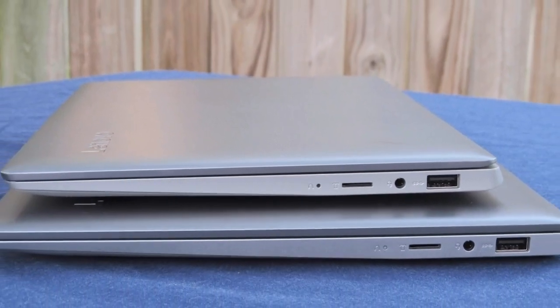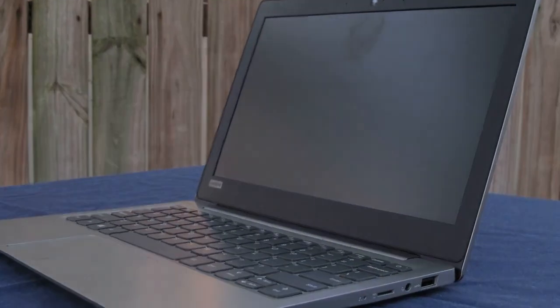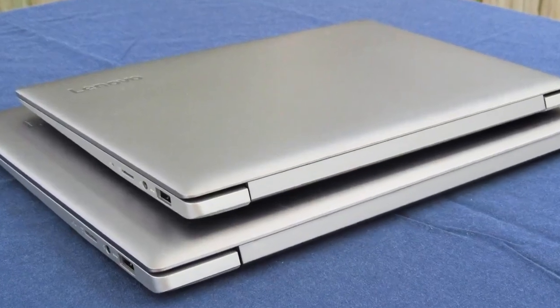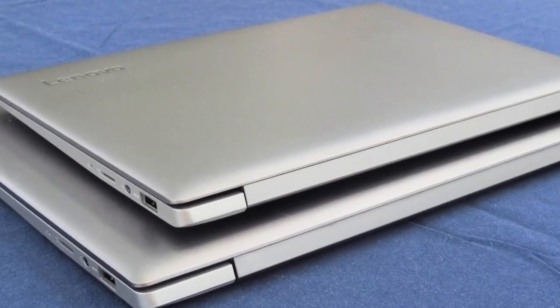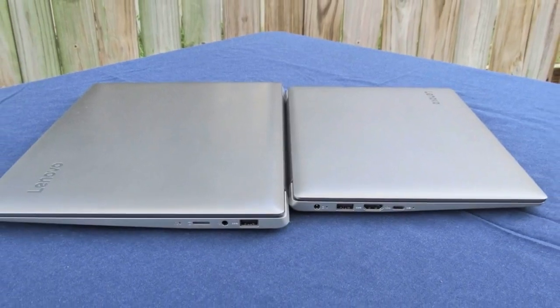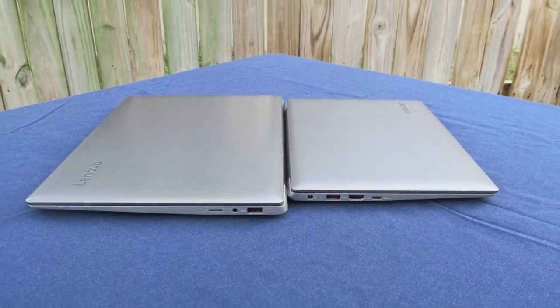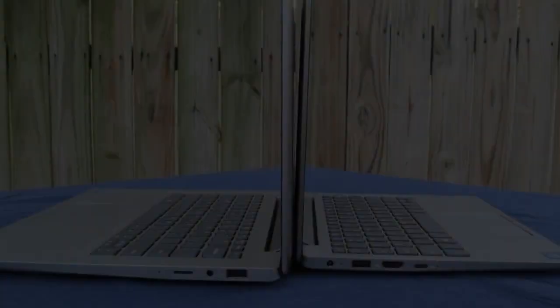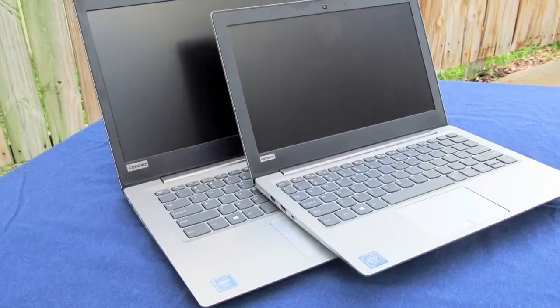The IdeaPad 120S 11-inch aims to build upon the high points of its older brother while correcting some of its missteps. We'll see how well it accomplishes this task. We recently reviewed the larger 14-inch variant of the 120S. Excluding the size difference, the two machines are essentially the same.